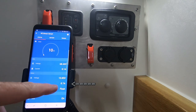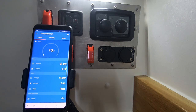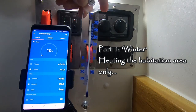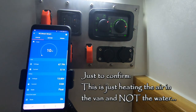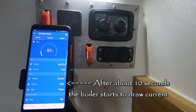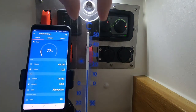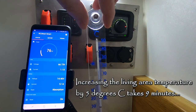Here you can see I've got a couple of lights on and the van is drawing 0.6 of an amp. Starting temperature for this demo is 11 degrees centigrade. After 9 minutes, the temperature has lifted by 5 degrees centigrade.